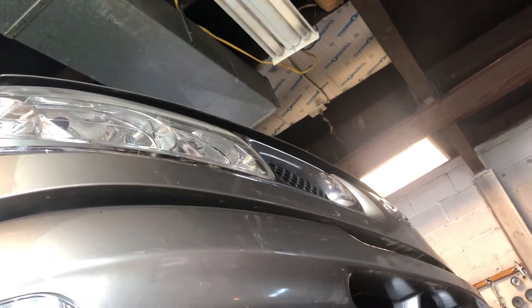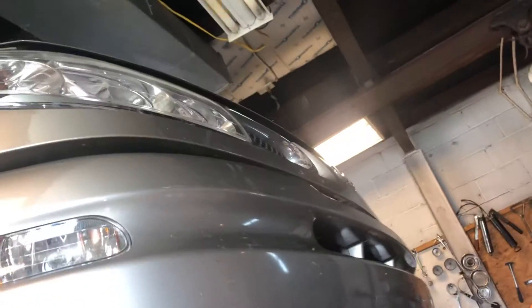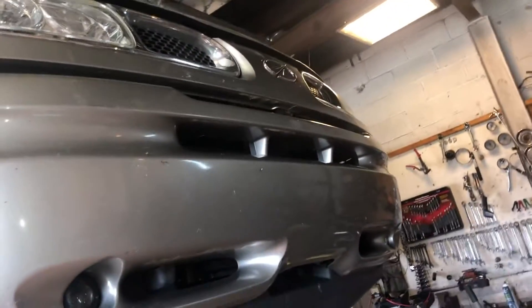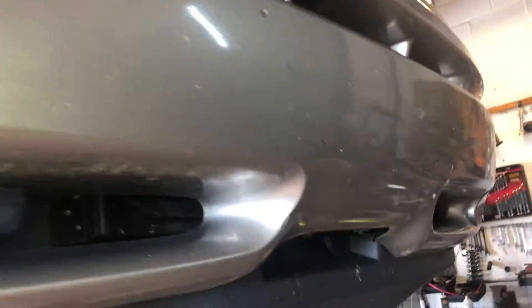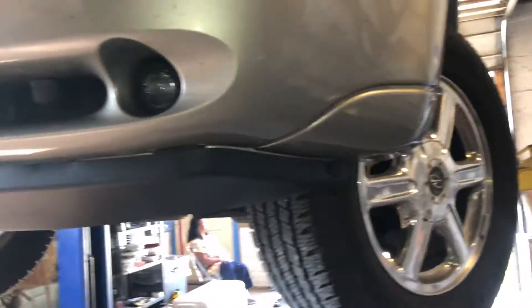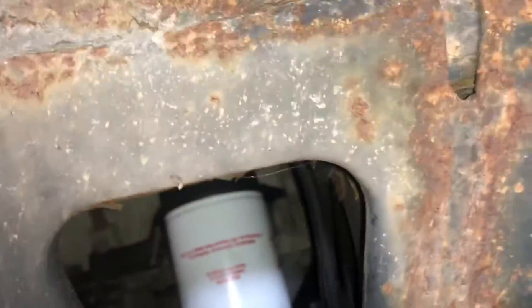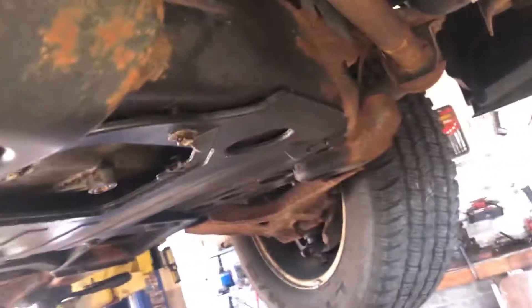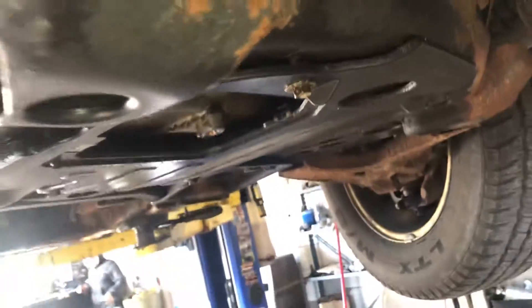5W-30 is recommended for all temps. Our oil filter is a 21522. Change your oil filter, get around there hand tight and then give it a half turn. I believe it's 32 foot-pounds on the drain plug, and then refill her up top.